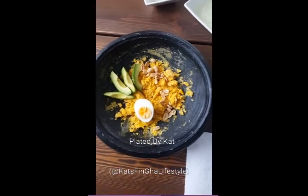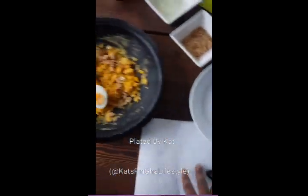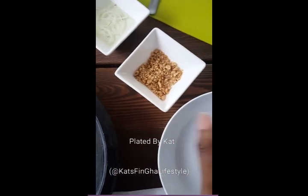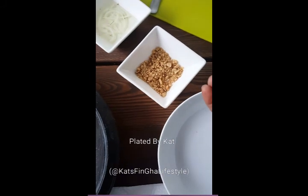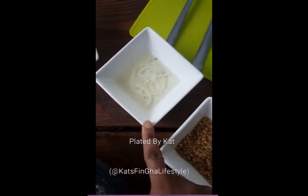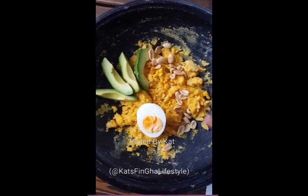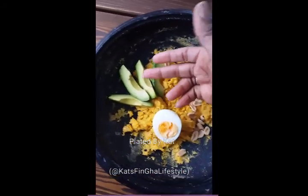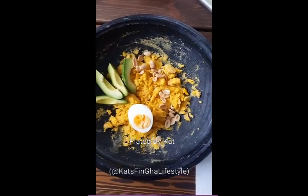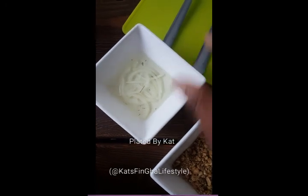Let me take you through what I have here in my little prep. Here I have some peanut crumbs — I added a bit of spice to give it a kick, a little surprise. Normally I add chili, cloves, nutmeg, and some other Ghanian spices. And here I have some pickled onions, which are going to add a little bit of texture, because the eto is very soft, the egg is almost soft, and the avocado is also soft.